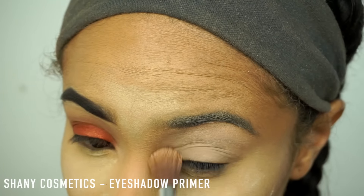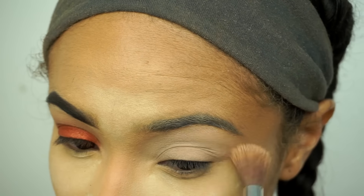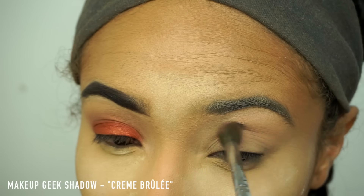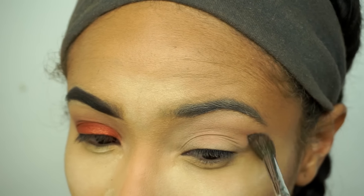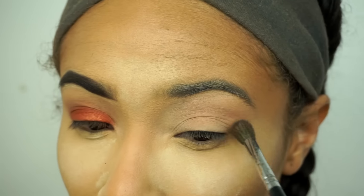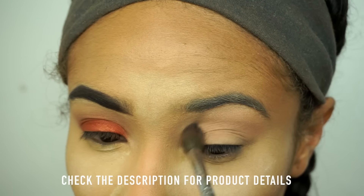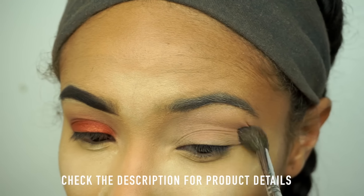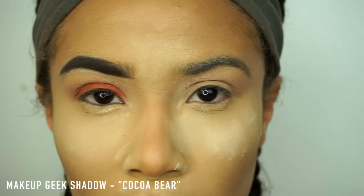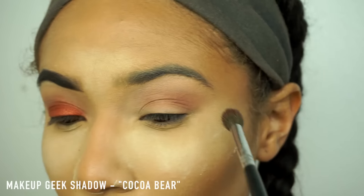I skipped my foundation routine. If you'd like to see it, you can check out my everyday makeup tutorial — it has everything you need to know. I went ahead and primed my eyes with the Shainy Eye Primer, and I'm going to take my Makeup Geek Creme Boulay and use that as my transition shade, blending it out with my Kana brush. Next, I'll be picking up the shade Coco Bear from Makeup Geek and adding some definition to my eye.